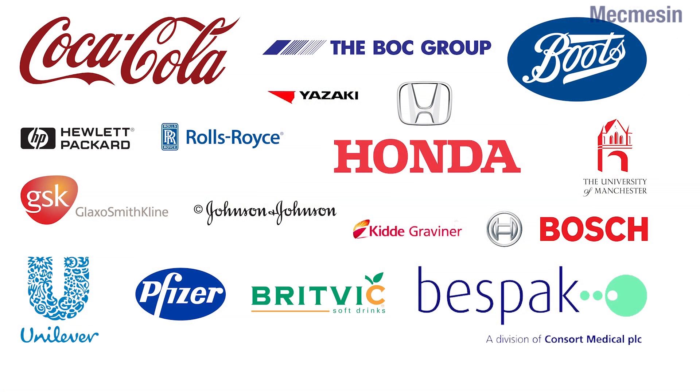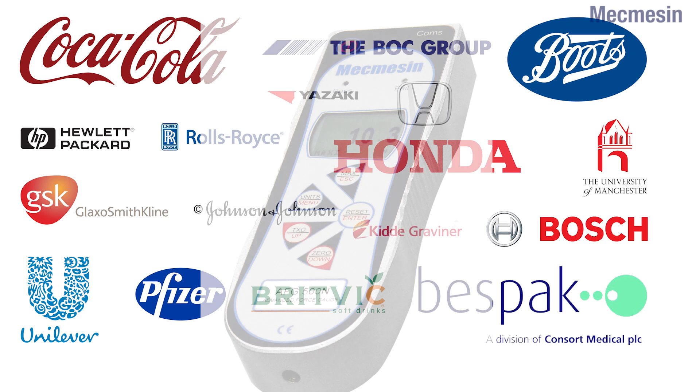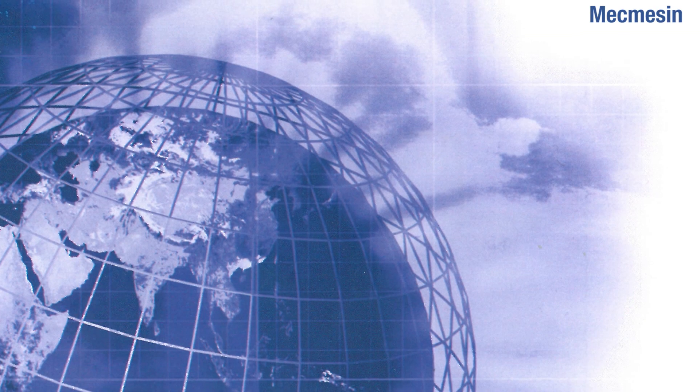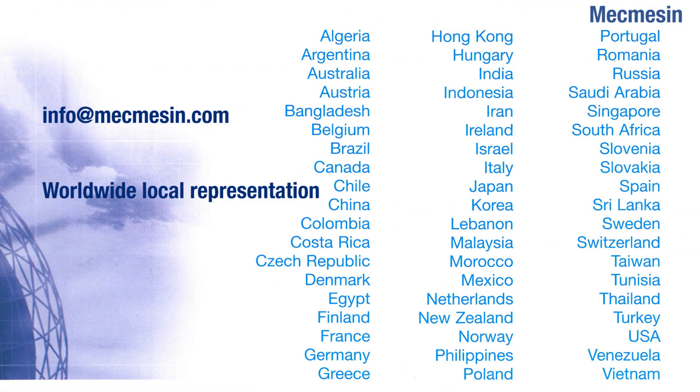For 35 years, Mecmesin has produced testing solutions for industry leaders such as Coca-Cola, Honda, and Robert Bosch. If you would like to see how we could help you, please contact us for a full demonstration of the Advanced Force Gauge or to request a quote. You can reach us directly or through our international network of approved distributors.